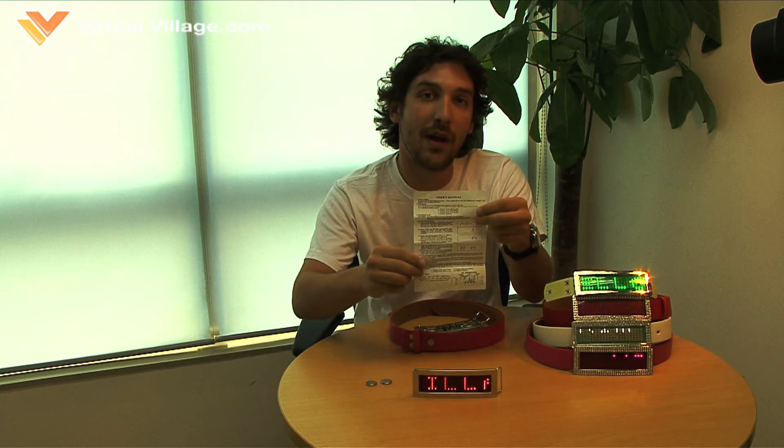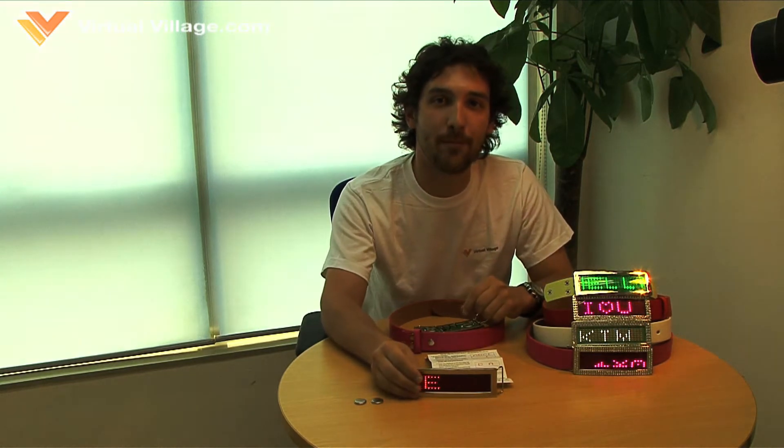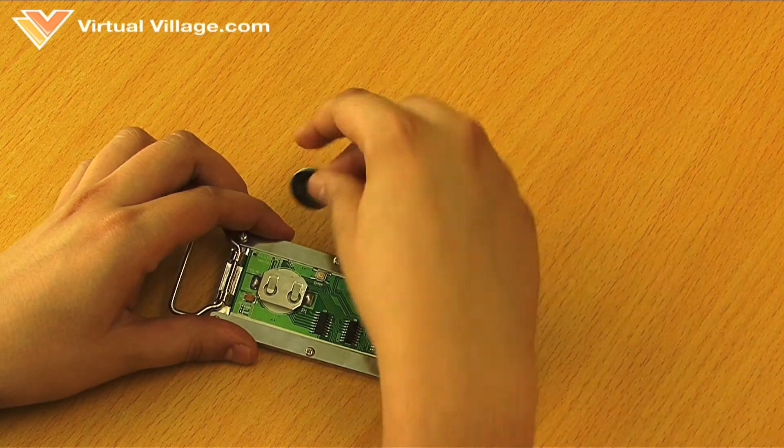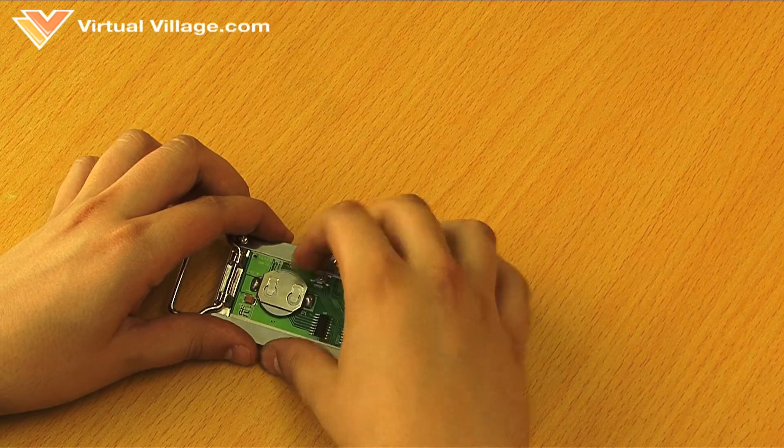It also comes with a user's manual and two batteries. Now I'll show you how to program the belt. Insert both included batteries with the plus side facing away from the buckle and press the enter button to turn the buckle on.